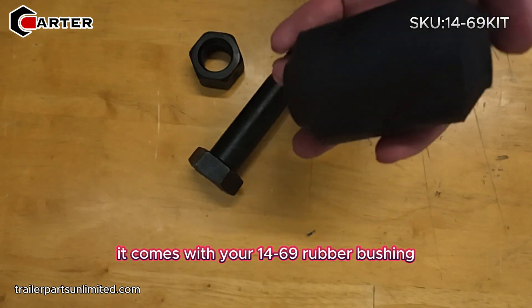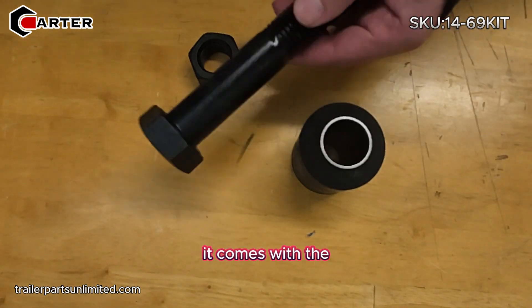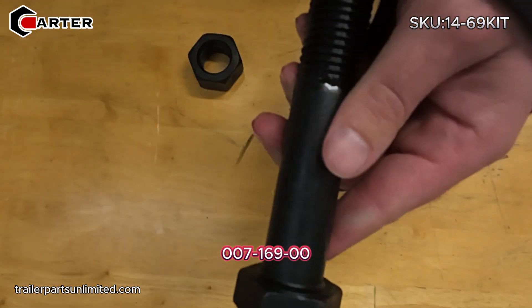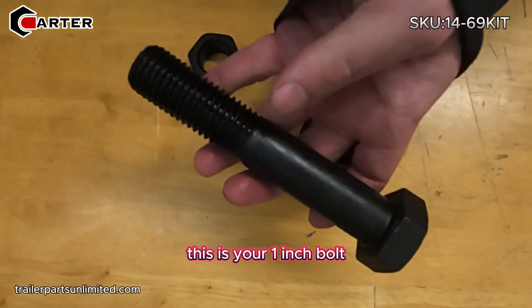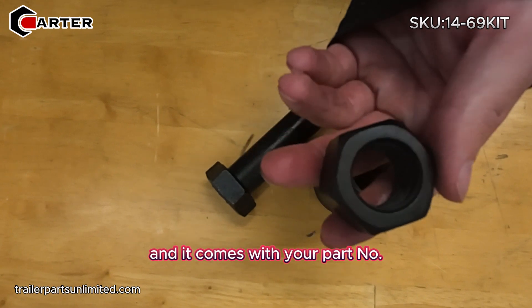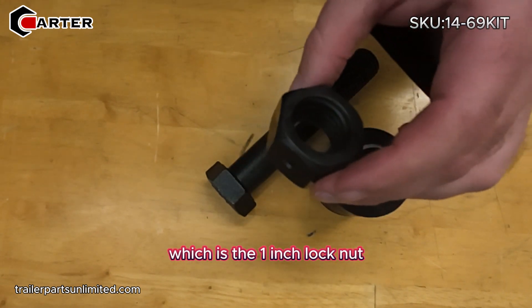It comes with your 14-69 rubber bushing for your leaf spring. It also comes with the 007-169-00, which is your one inch bolt six inches long for the leaf spring, and it comes with part number 006-112-00, which is the one inch lock nut.